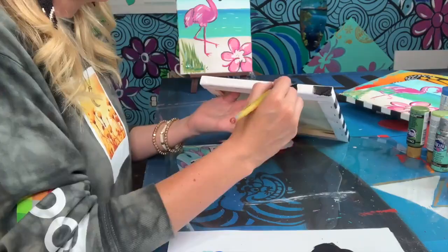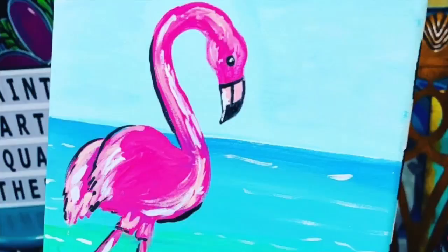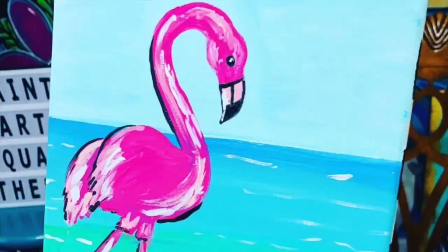The last step is just a one inch brush using black paint to give it a little bit of extra fun. So there's your flamingo. If you would like to know more, please visit us at TexasArtAndSoul.com.